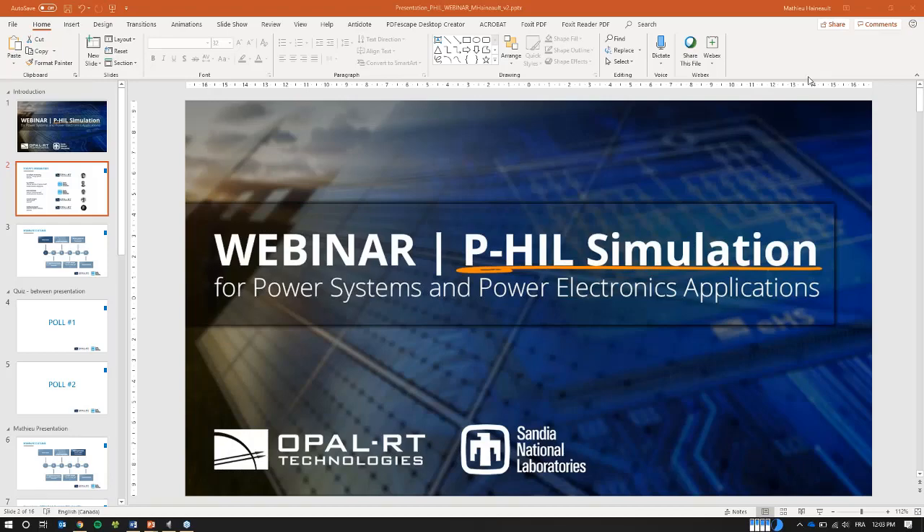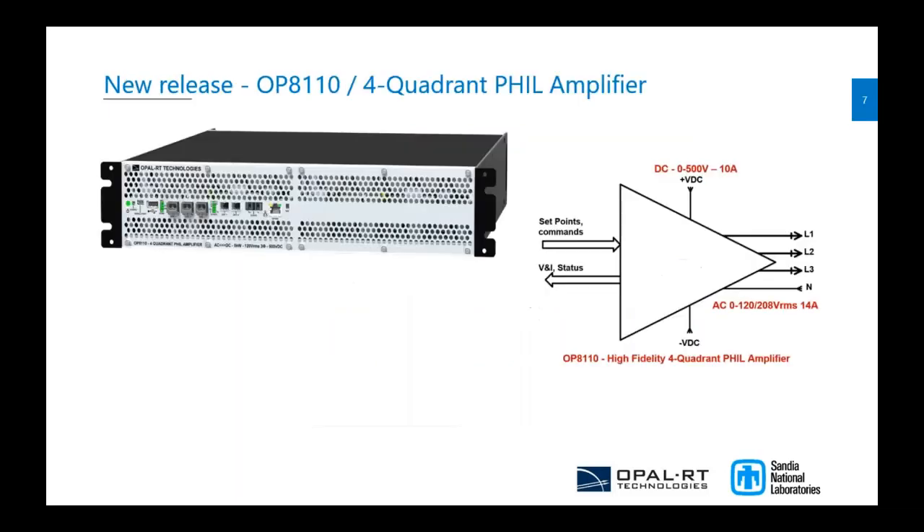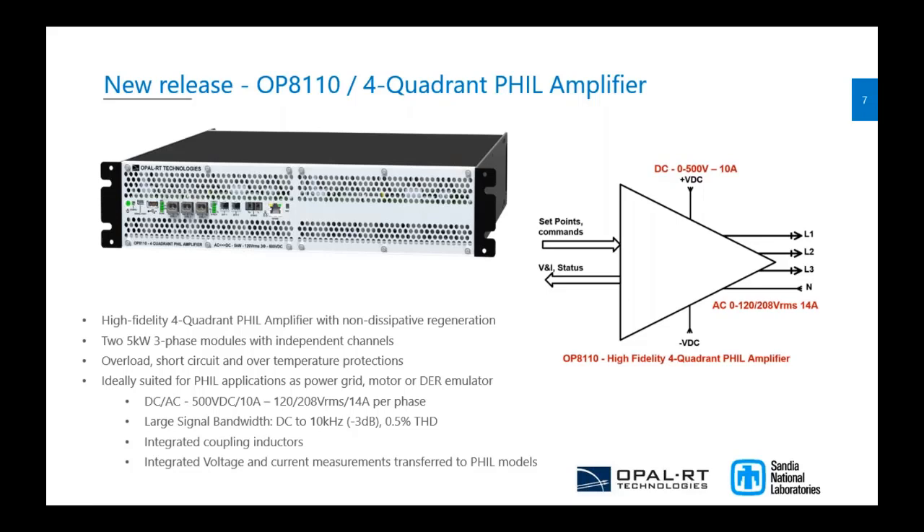Today our goal is to announce the new four-quadrant PHIL amplifier that we are producing at Opal-RT. This is a new product coming out this year, and in the same package we aim to have two 5-kilowatt three-phase modules per 2U box.